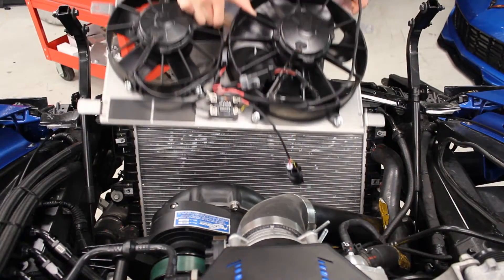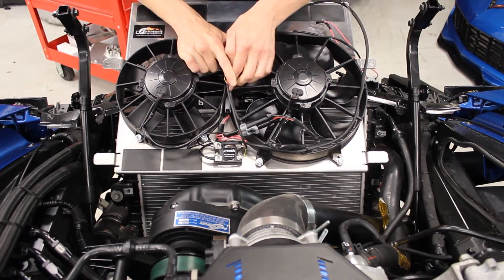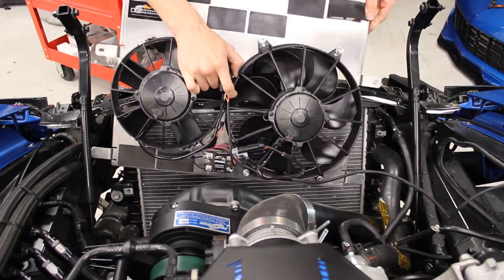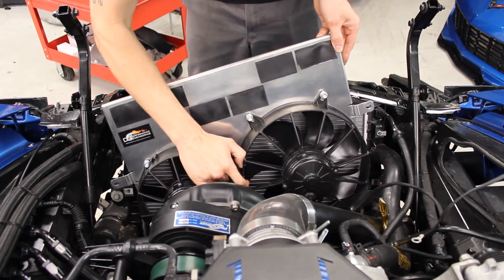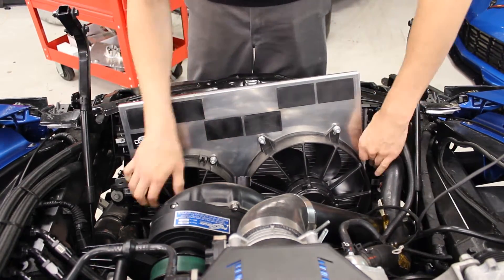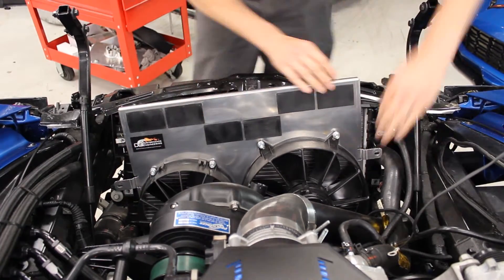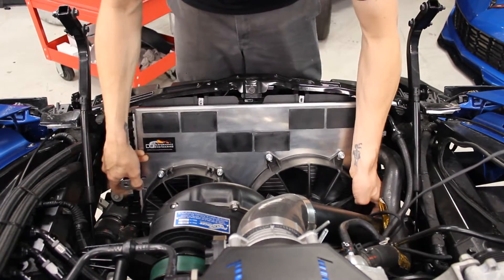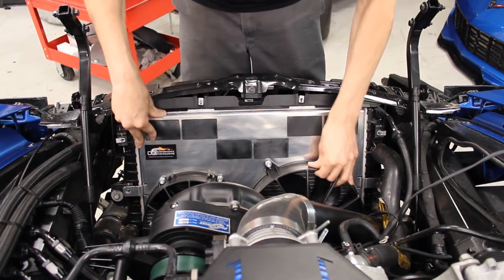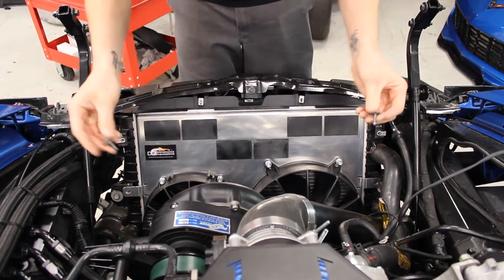Now we're going to install the fan shroud. It's a little tight on this car because we have the supercharger kit. Set the harness off to the side, and just slip it down in here just like the factory one — put it down into place, then install your two bolts again.